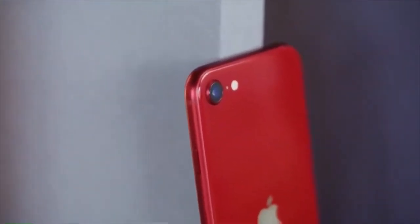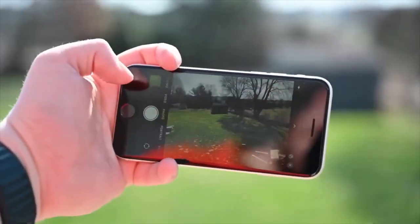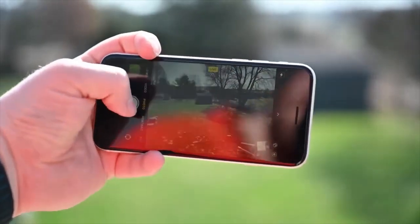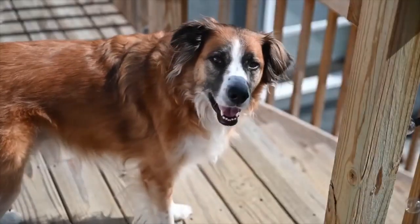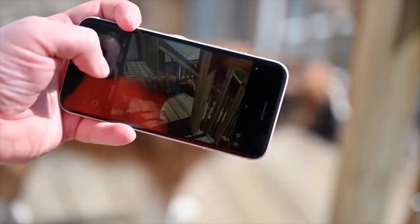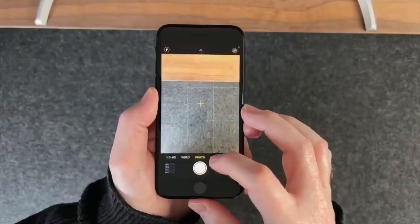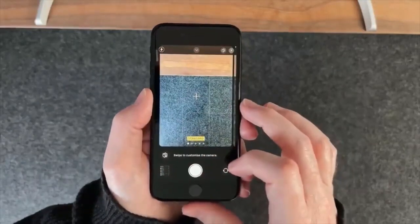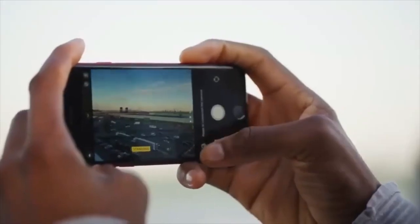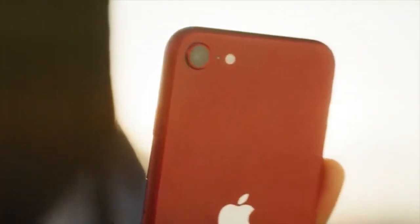The iPhone SE 2 has a certain display size. However, you can use the iPhone 14 and iPhone SE 3. If you have a smartphone, you can use the iPhone 14 and iPhone SE 3 as your device.